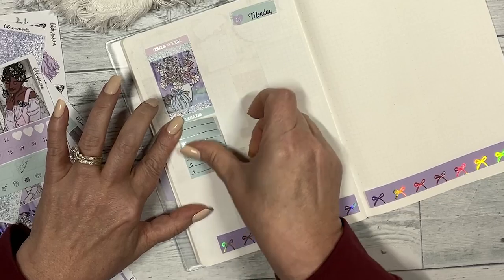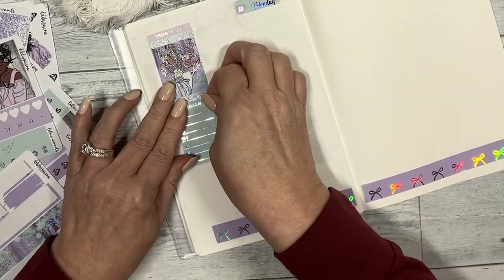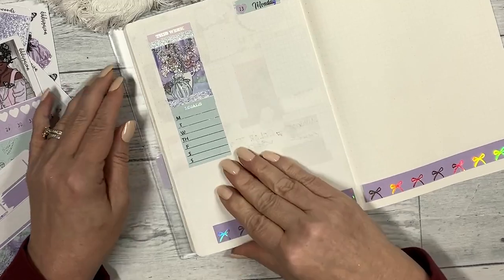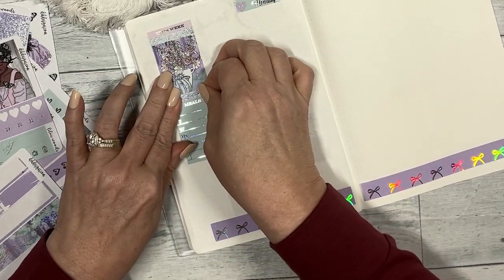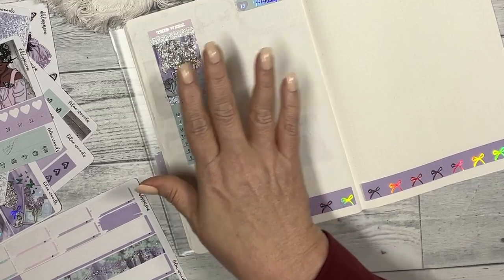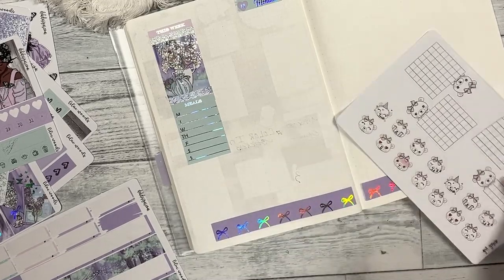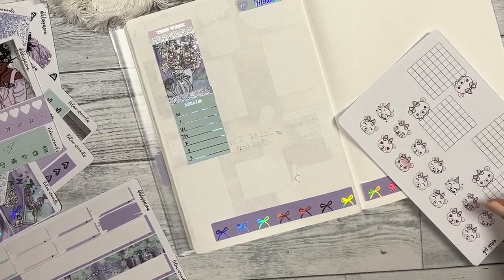I did do a little reel the other day with my A5 that is more functional, but I put — I gotta decorate it because it's in my blood to be crafty. If you want to see that, it's on Instagram and it's in our Facebook group.